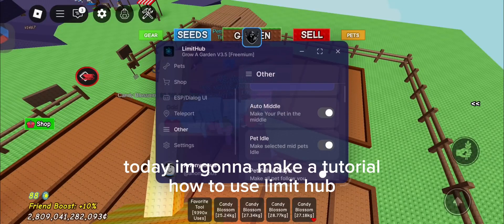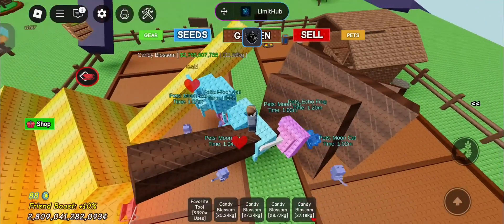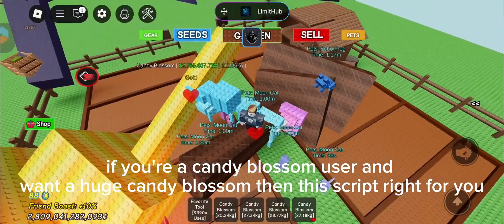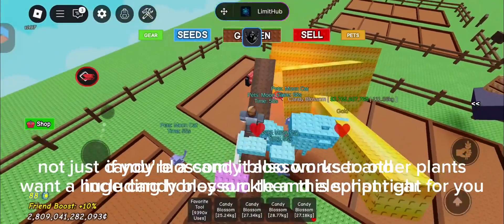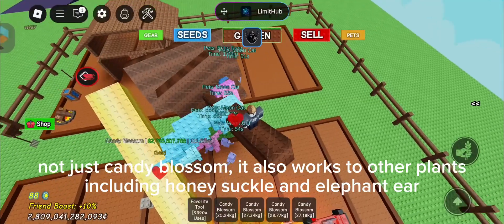Hello, today I'm gonna make a tutorial on how to use LimitHub. If you're a candy blossom user and want a huge candy blossom, then this script is written for you. Not just candy blossom — it also works for other plants, including honeysuckle and elephant ear.